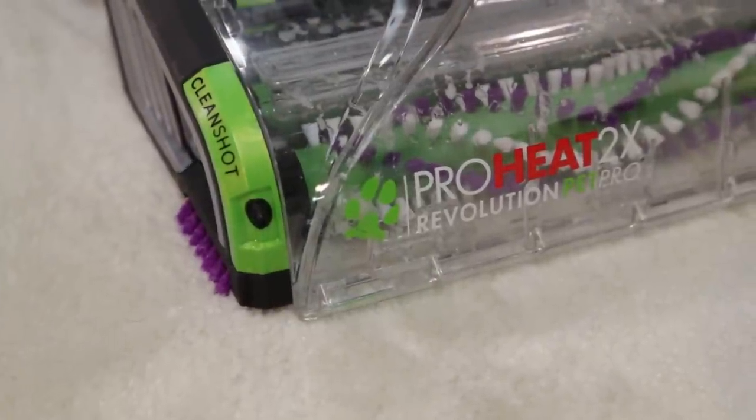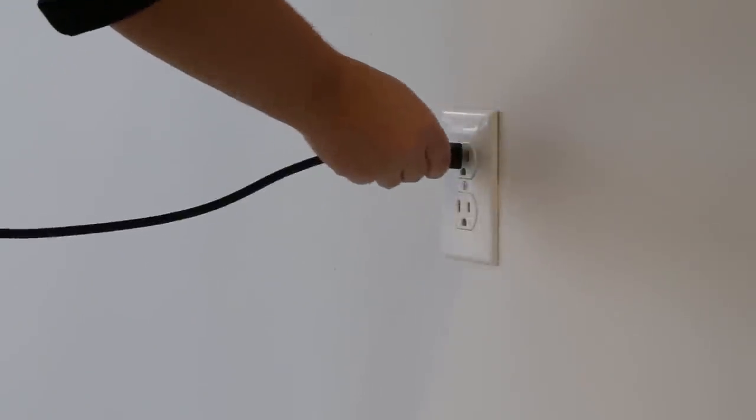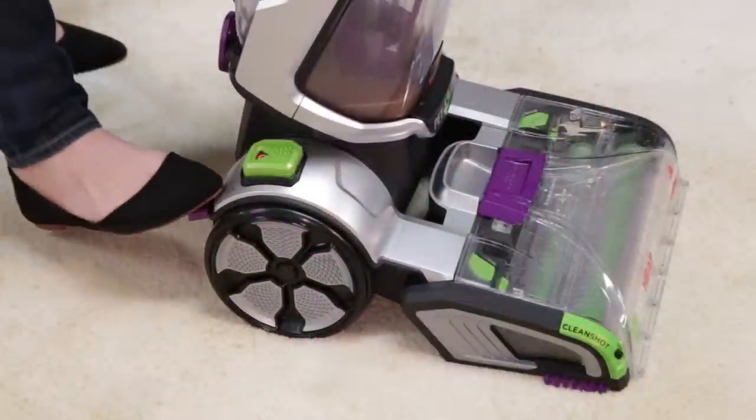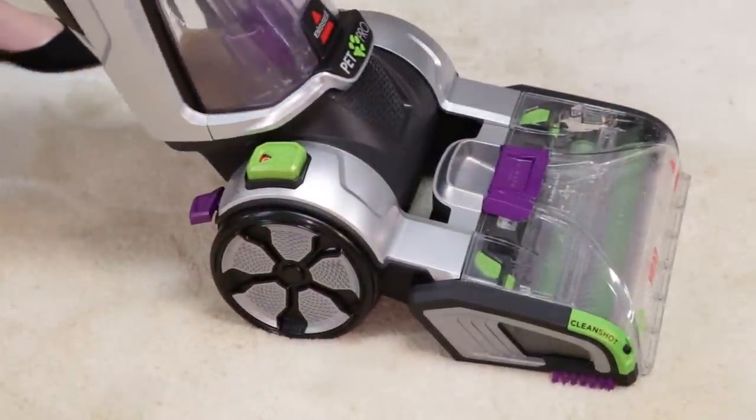To use the CleanShot feature, your machine should be plugged into a grounded outlet and powered on. Recline your machine for use by pressing the recline pedal with your foot.